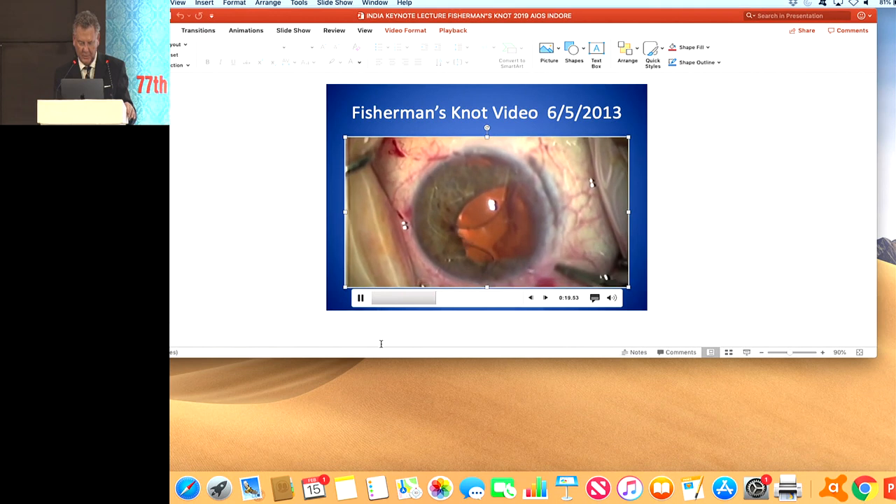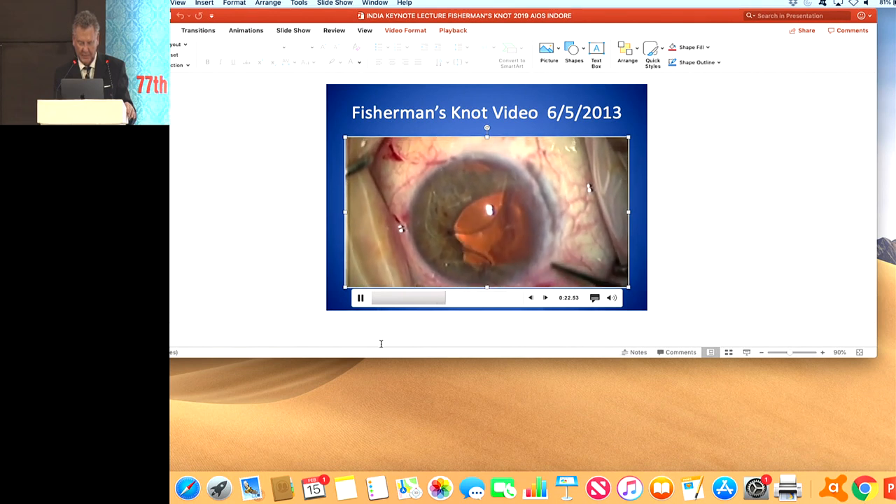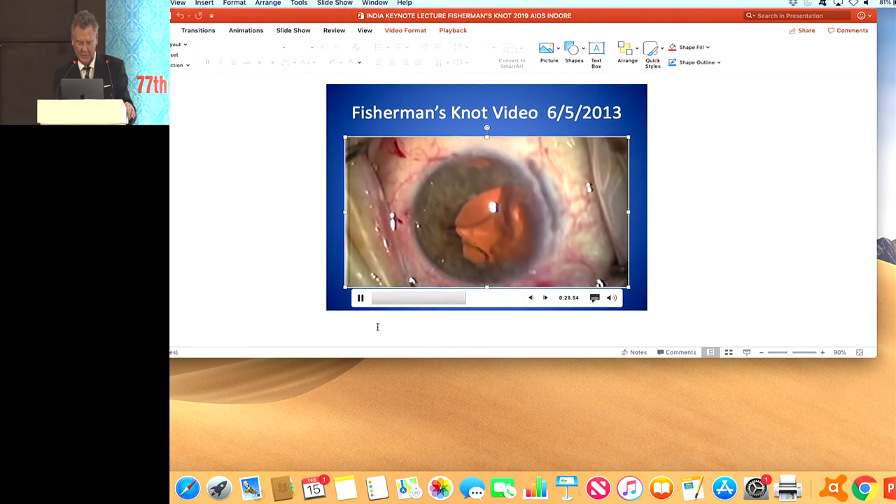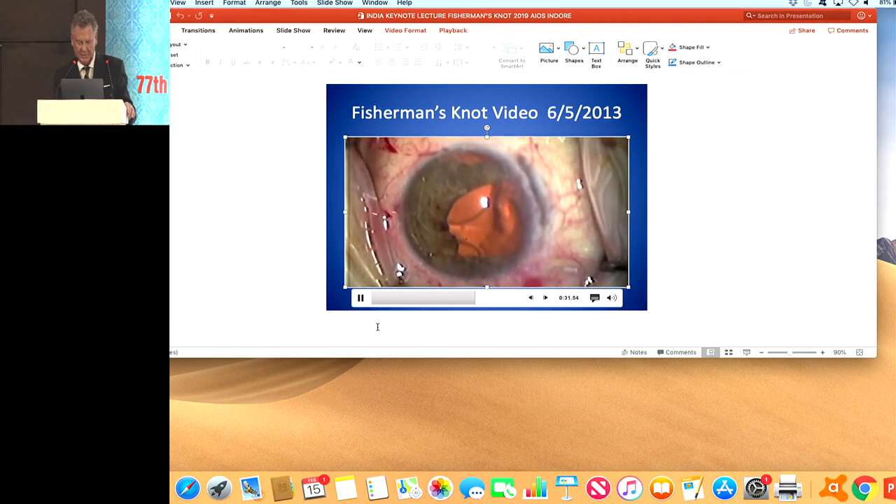Here we're twisting the loop five times, and we're going to pass the needle through the loop, as you see here. Then pull the opposite ends, and that helps to close up the defect.